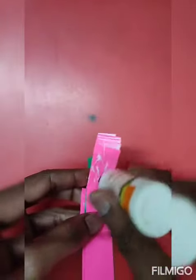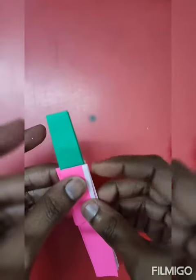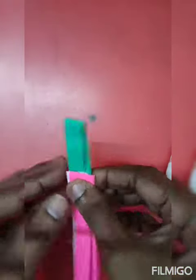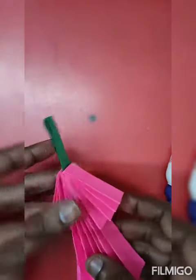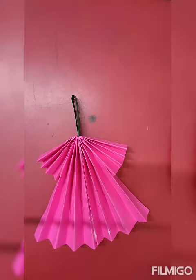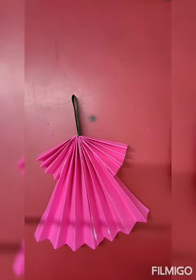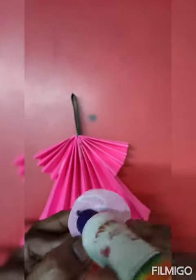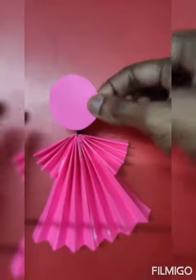Then we will paste it on the fence. Done. This is our angel's circle. The circle which we have cut — on the right side we will put it on the right side, then paste it.